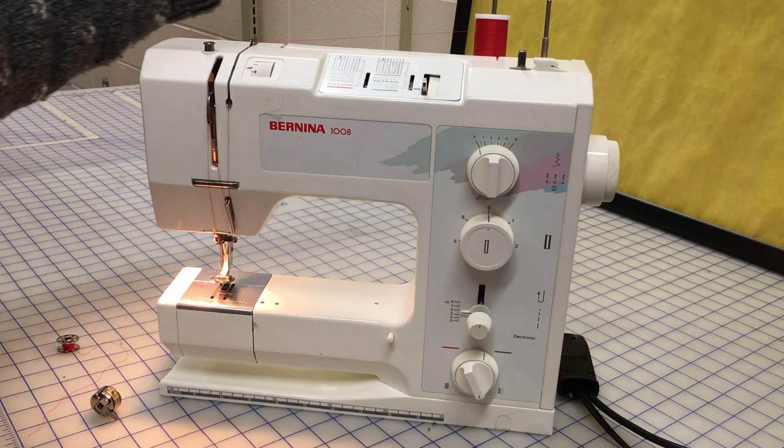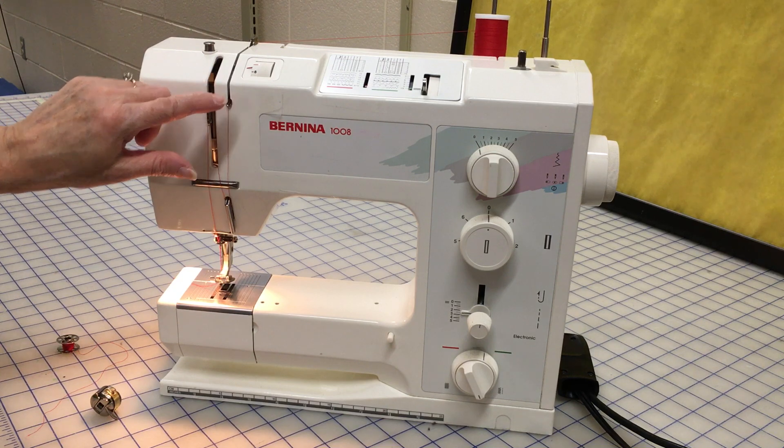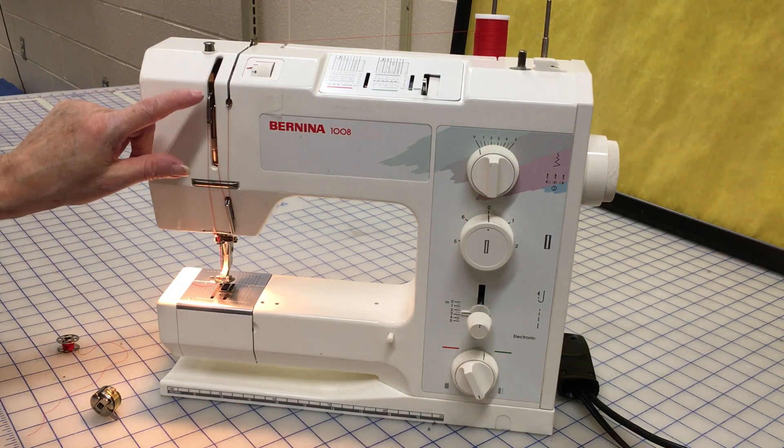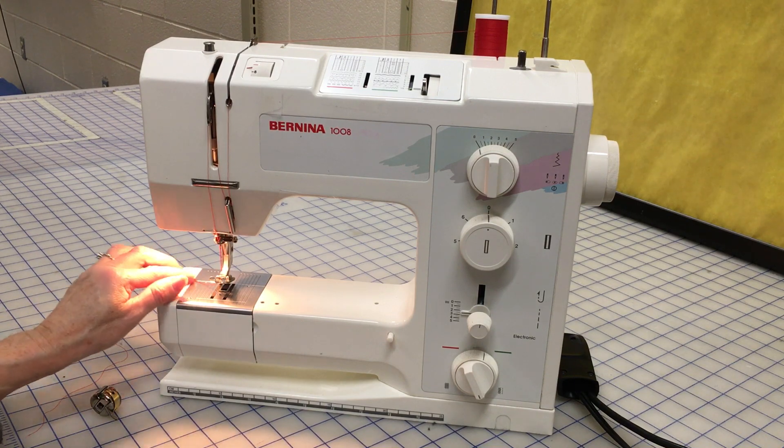So it's spool, first guide, second guide, third guide, fourth guide, fifth guide, needle, under the presser foot.